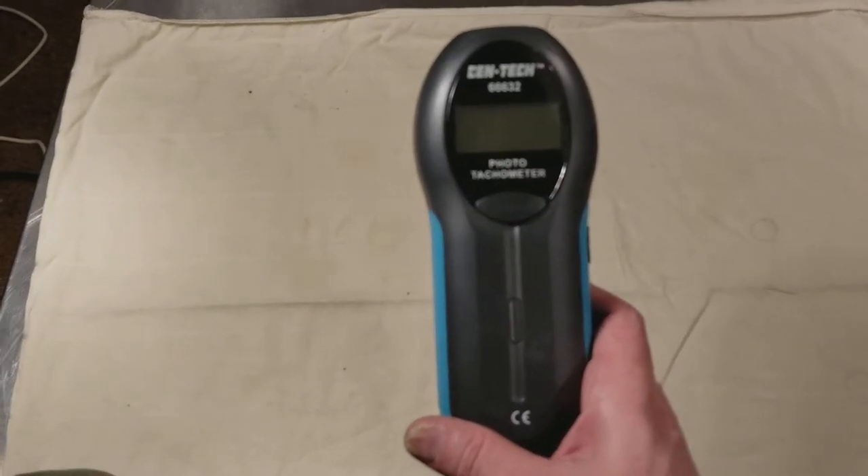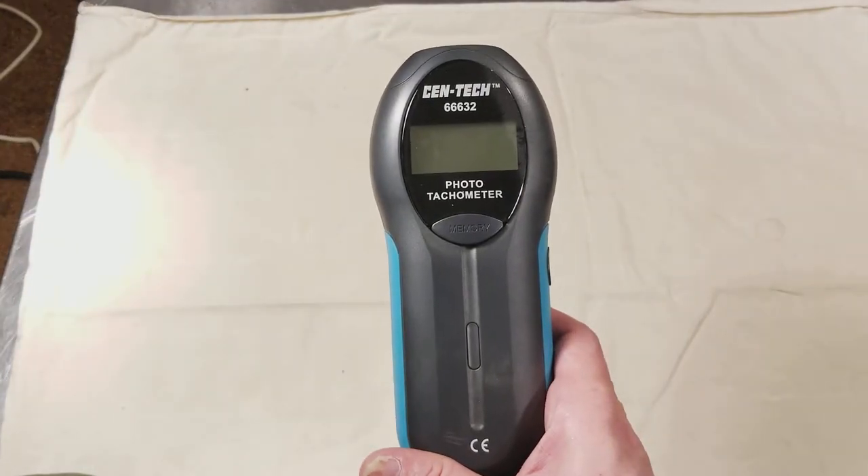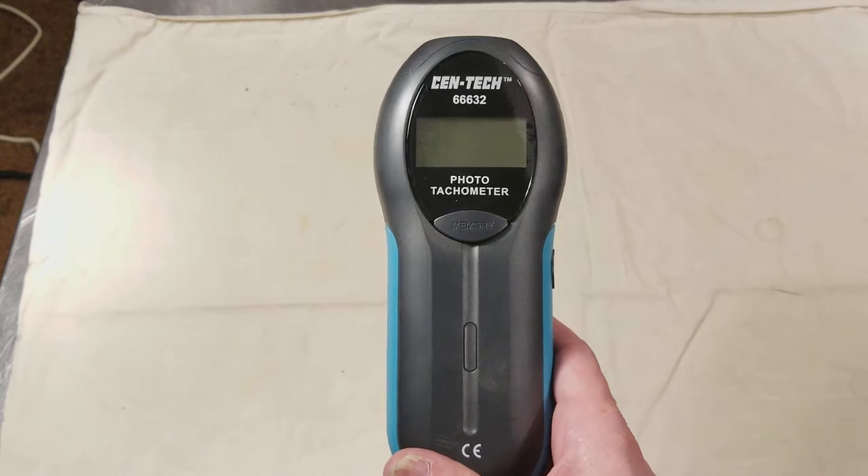Cadis Maximus here, with a quick review of the Harbor Freight Cen-Tech 66632 digital photo tachometer.